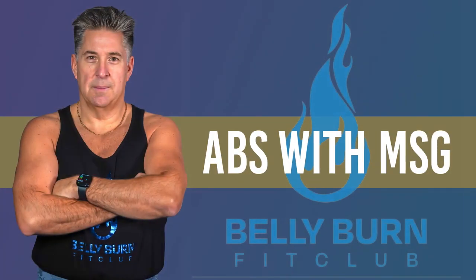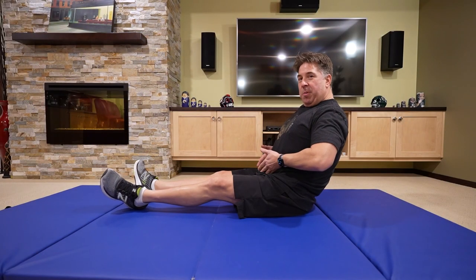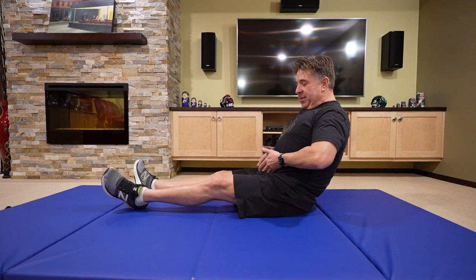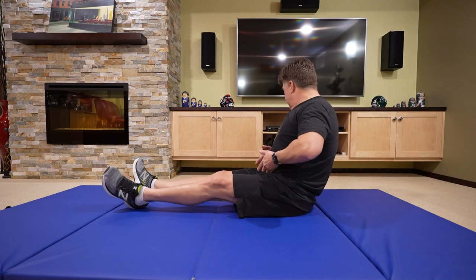Hello, welcome to Abs with MSG. Tonight we're going to work on our abs, but we're going to work on that V spot, which is lower abs just right on the side here, way down below. So I'm going to give you six exercises. We're going to do it for 20 seconds each, and you can do it three times or four times, depending on how you feel.